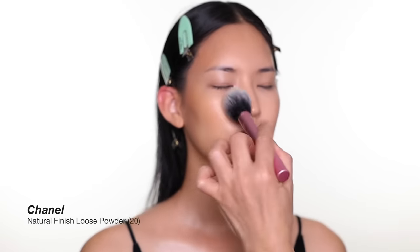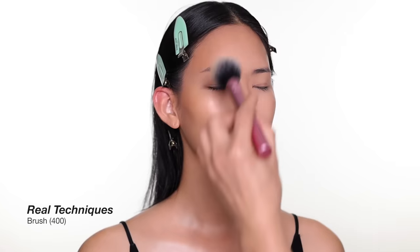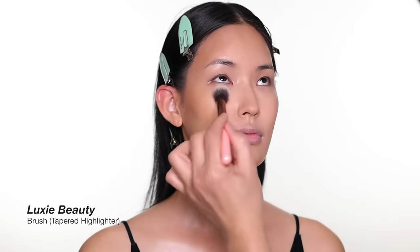For this look I want the skin pretty matte. I'm just going to powder the T-zone around the nose, the chin, and under the eye. Later on after everything is done, I might powder a little more.